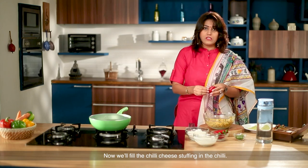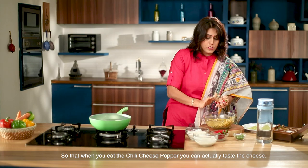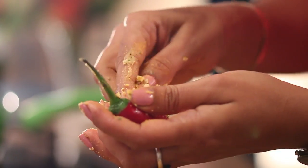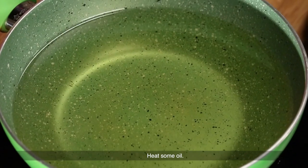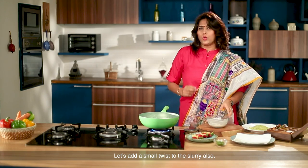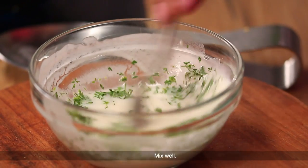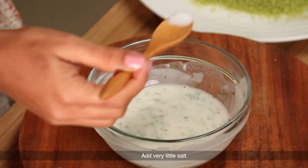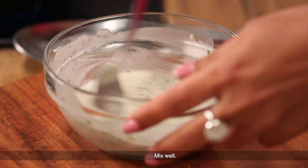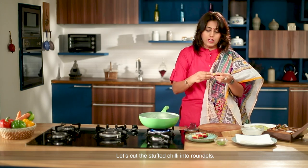The chili cheese filling is cooked. We add the chili cheese filling into the pan and we are ready to stuff the chili. We fry it and mix it with soft pepper, twist a little bit and add fresh coriander on the inside. Add salt inside and mix it so the filling is ready. We cut the chili round.